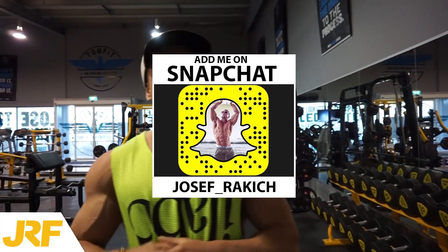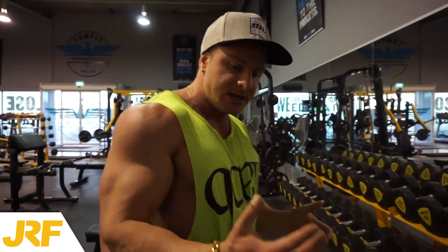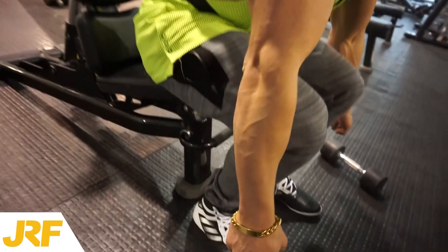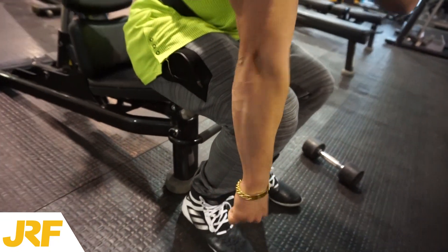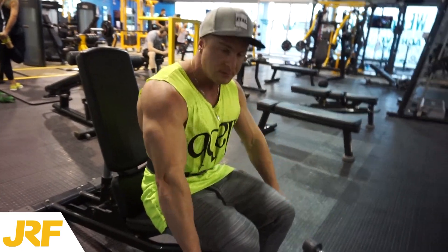Third exercise now, we're going to be working the posterior deltoids, which is the back of the shoulder. That really gives the shoulder that cap and round look. So we're going to do bent over flies. When you do this exercise, you want to have your palms facing backwards. What that does is it turns your shoulders around and you get more rear delt activation. So have your palms facing backwards.